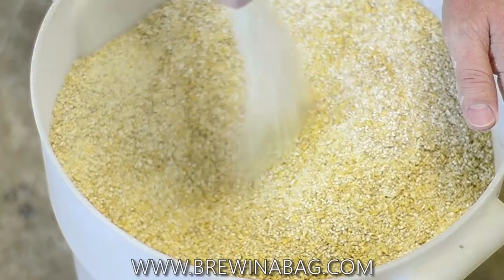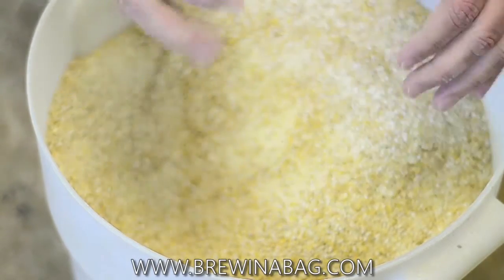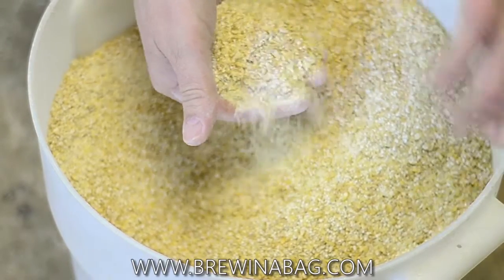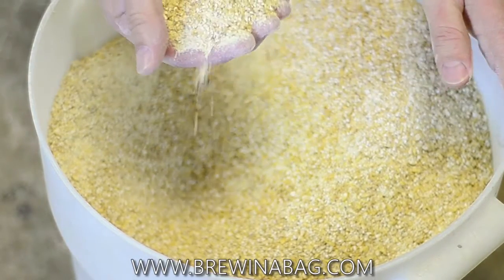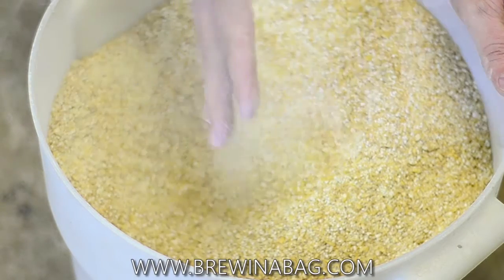So if you're going to double grind, set your mill at 30 or 35, and then set it again at 20 or the lowest you can. But if you have an adjustable mill, just set it to 20 in the first place, and you won't have to mill it again and you're going to get great conversion.